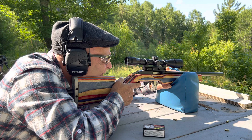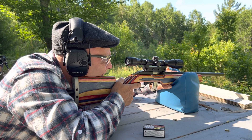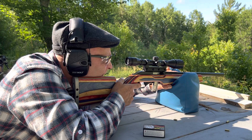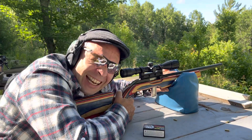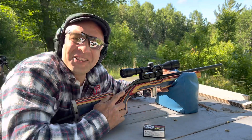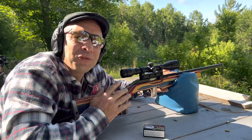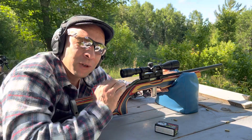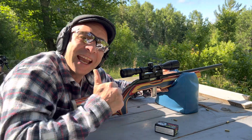Let's see if we can do it again. There's nothing wrong with that. I'm really looking forward to playing around with this, trying out some different ammos, and really seeing how tight this thing shoots. Thanks for joining me today.